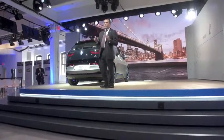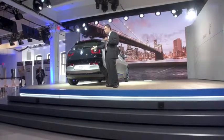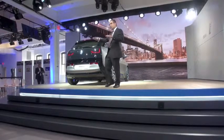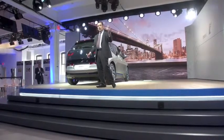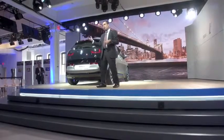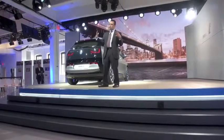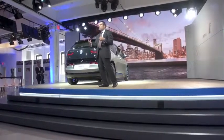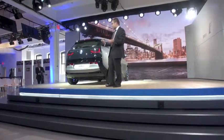For the i3 with the range extender, the range extender is going to be located at the right side of the rear. What this allows us is to have a seamless integrated floor pan that's the same between the i3 battery electric version and the i3 with the range extender. There are no bumps, no intrusions into the interior space. We have the same luggage capacity in the rear whether you get the range extender or the battery version.